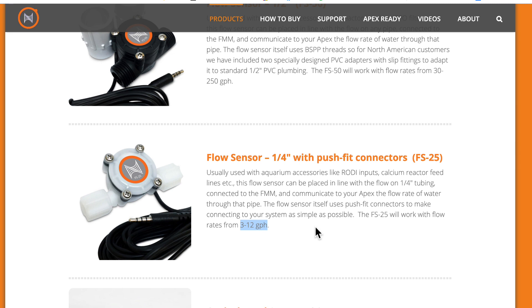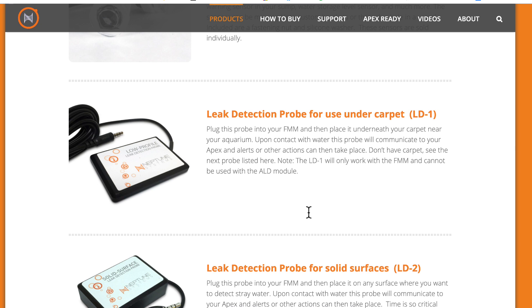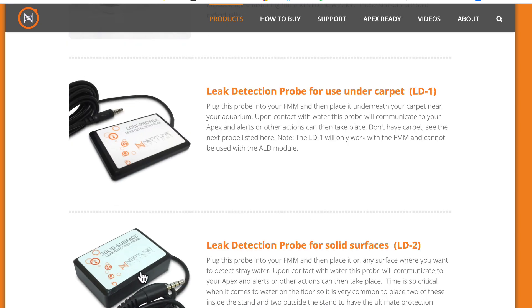The quarter-inch flow sensor is generally used on an RO system or possibly a calcium reactor to confirm you're getting flow through it. The sensor I use most often is the optical sensor, the OS1.